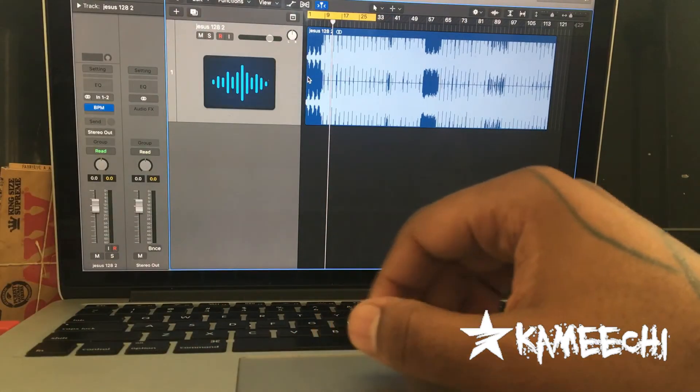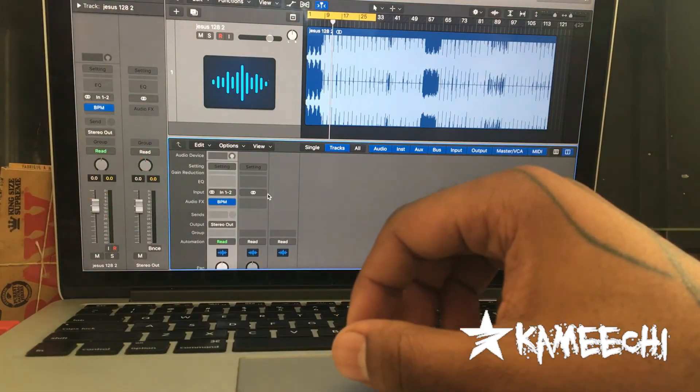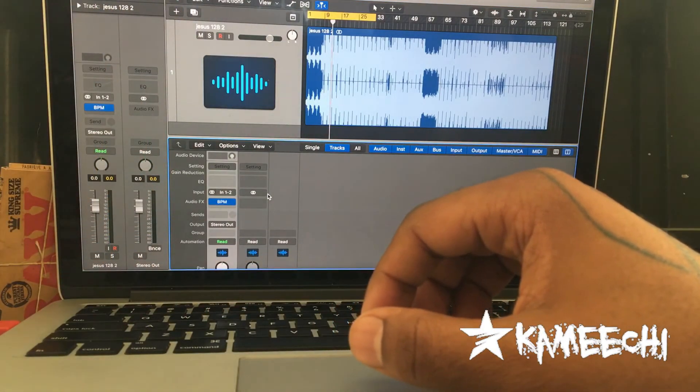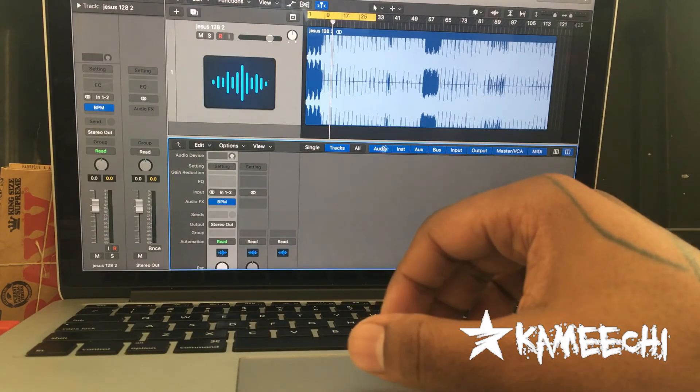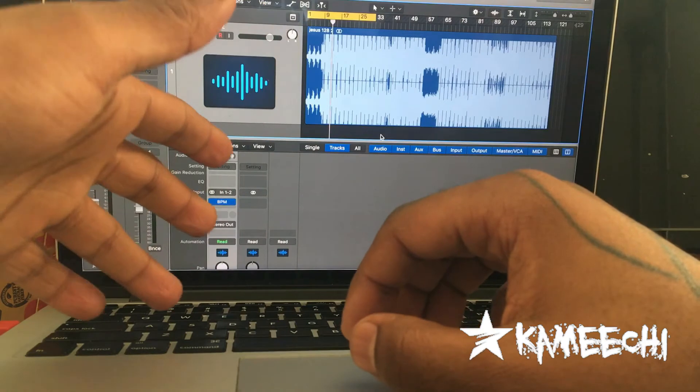On the next one, I'm going to show y'all how to make your bus. Now your bus is very important because presets are pretty much everything — they save you a lot of work, a lot of time. So we're going to go over that next time.